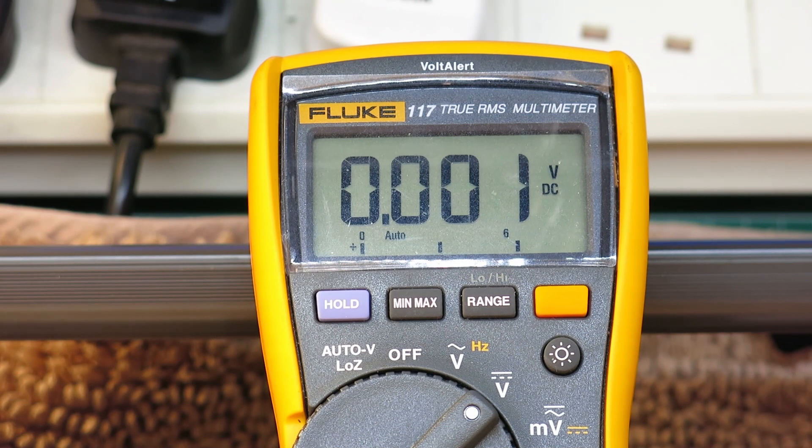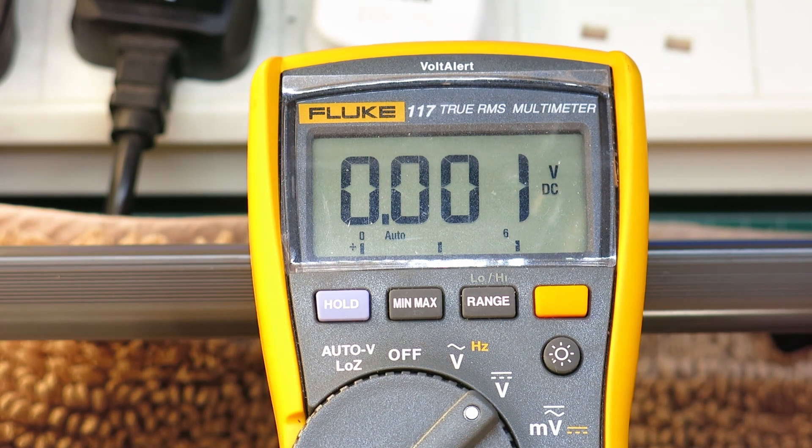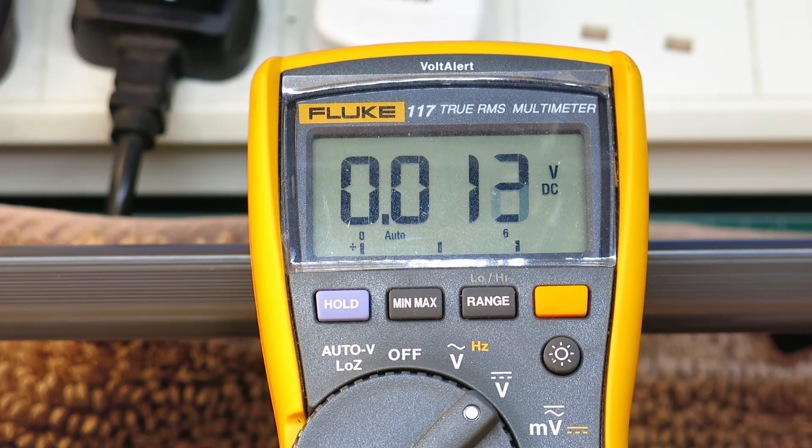Quick update — it's the next day. We're going to check if we're getting 13.3 volts on that zener diode. Power supply is at 13.5 and I switch it to radio — 13.3 volts. That's definitely worked.